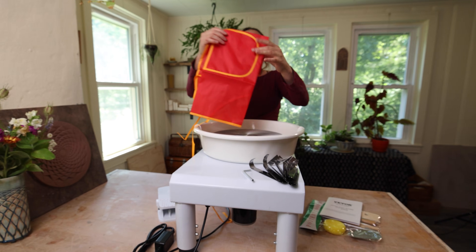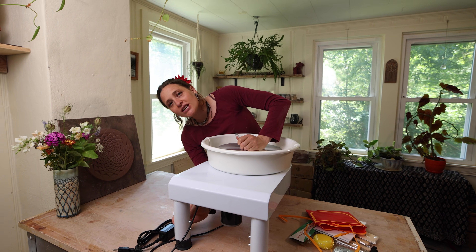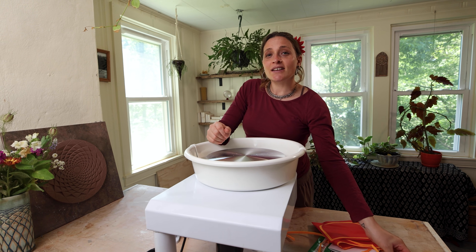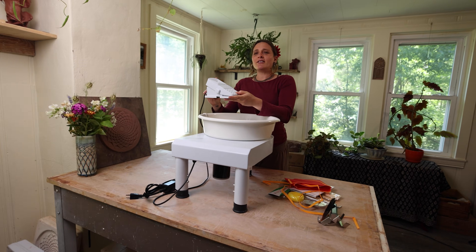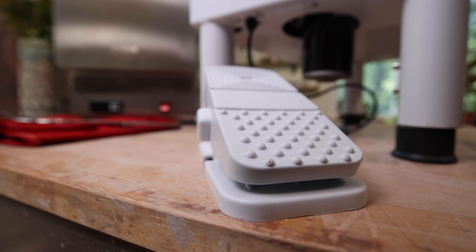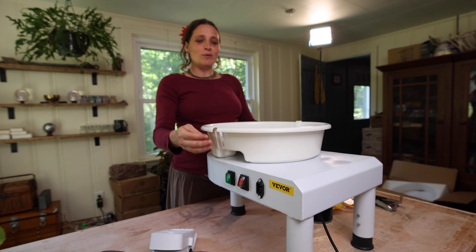It came with a little apron. It also came with an Allen wrench, which I believe is so you can adjust the legs. I'm actually going to leave this on my table because I've been standing and throwing a lot lately, so this is going to be perfect — I'm not going to adjust the legs. Here's the pedal — it's made out of plastic. I'm going to do a little demonstration on this wheel and see how fast it can go and what we can make with it.